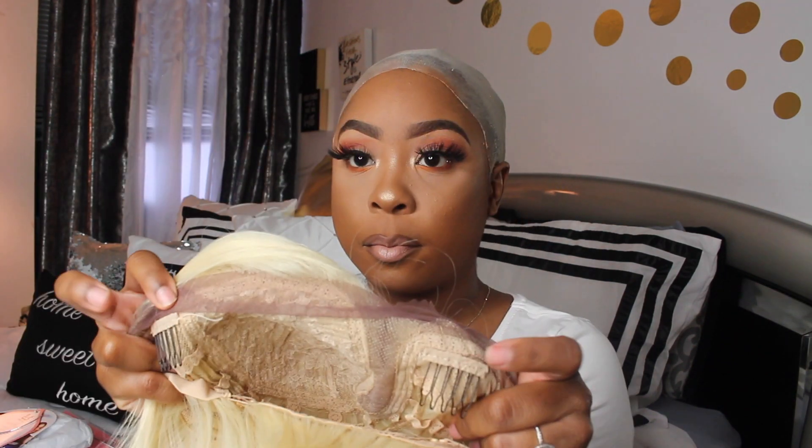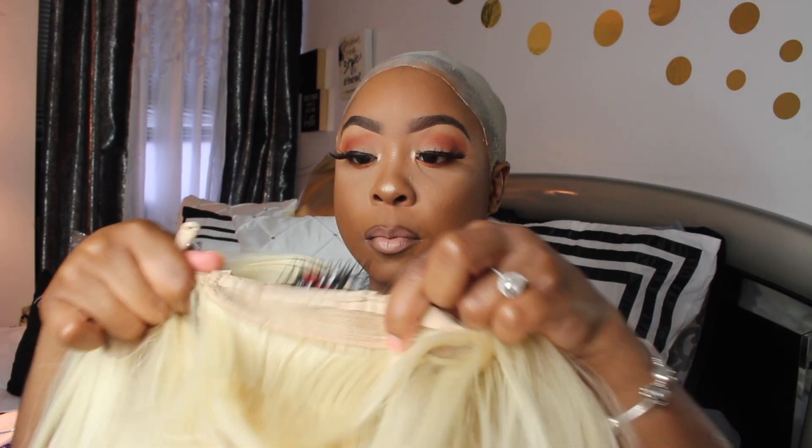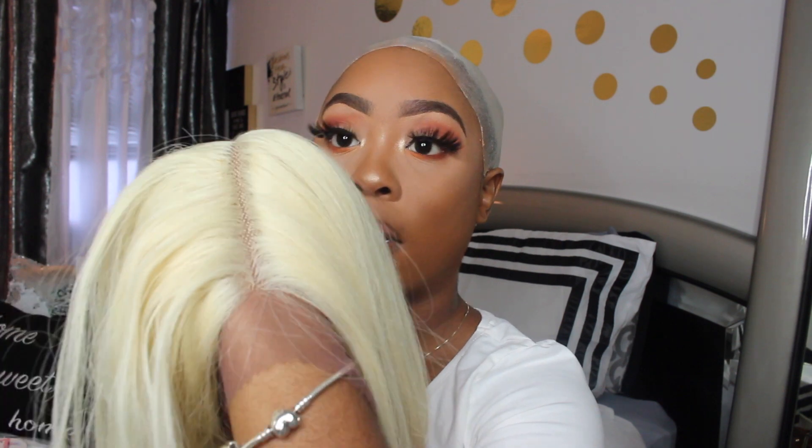This is cute, this is real pretty. I can already feel the construction of this cap — it has two combs in the front, one in the back, and of course the adjustable strap. I also noticed that this lace is like a brown tint and it looks really really good, this lace looks amazing.